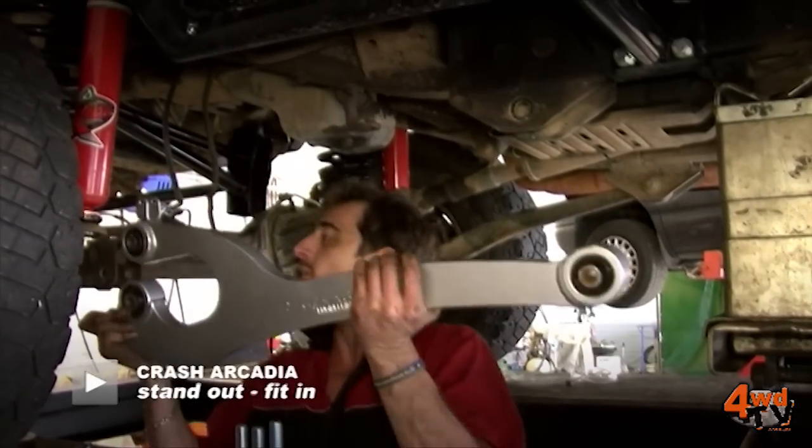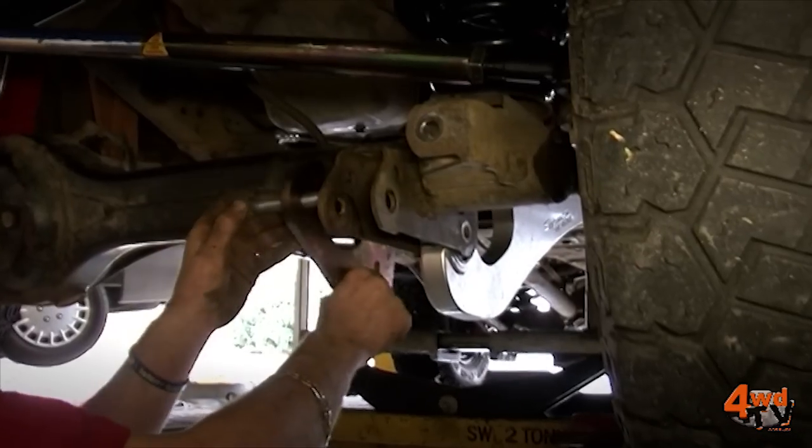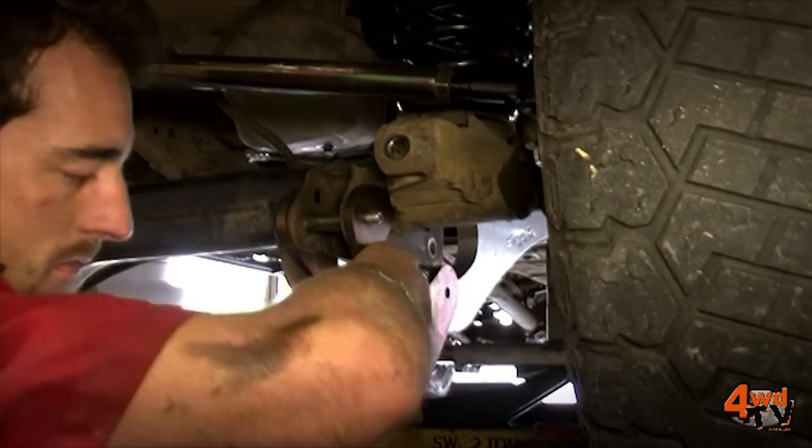The modified mounting position of the Superflex Arm allows the bushes to deflect much further than a factory arm. The reduction in binding in the bushes prolongs the life of the rubber bushes, resulting in less maintenance when driven hard off-road.